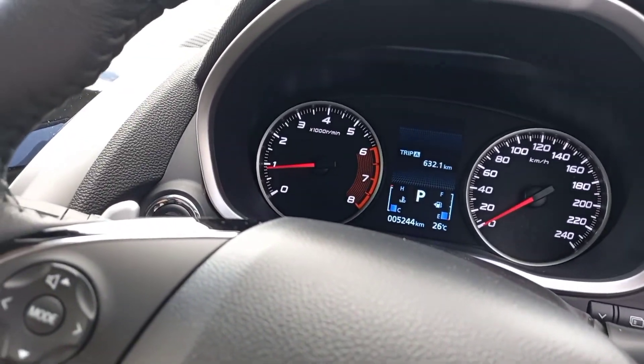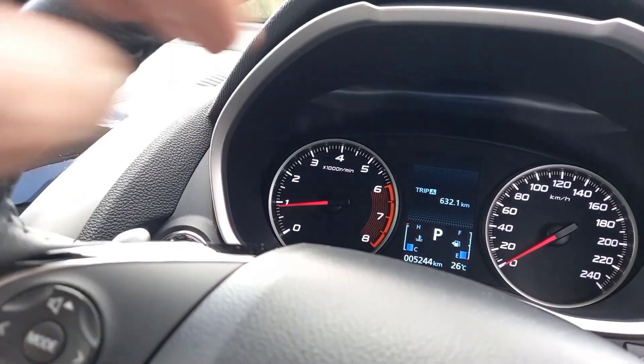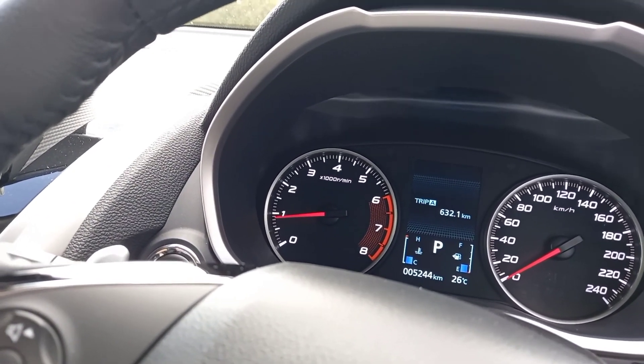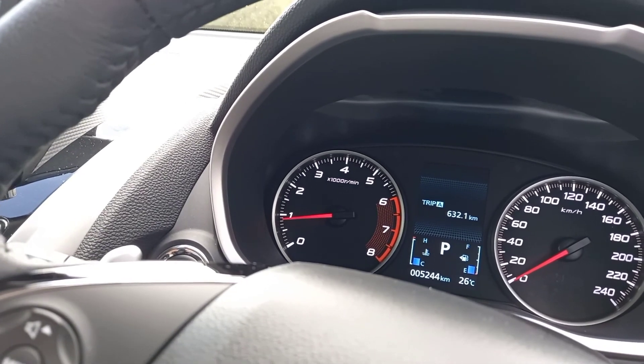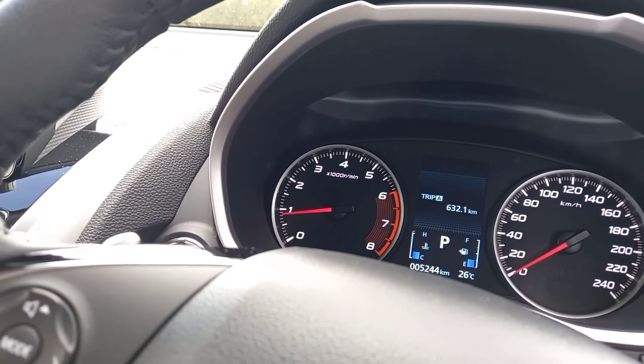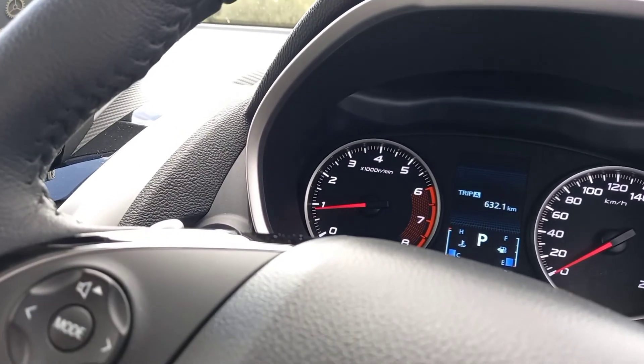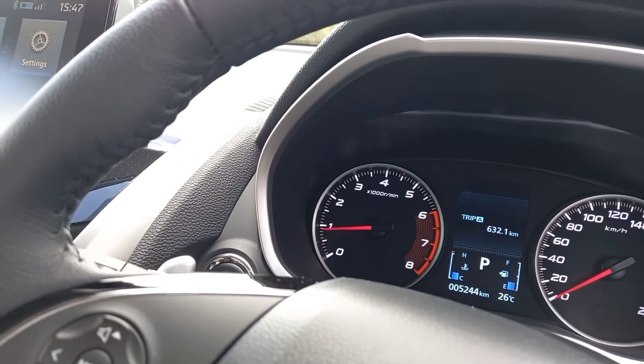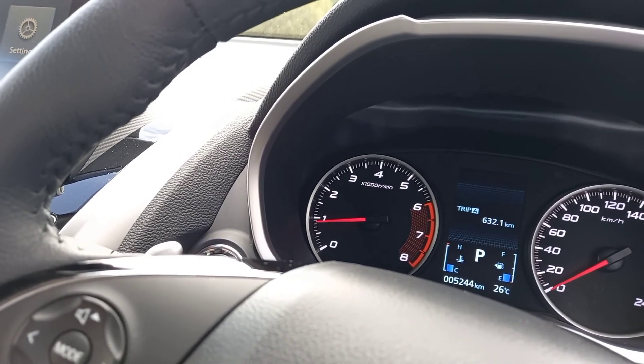Fuel consumption: we've done 632 kilometers on this test already, and we've been averaging between 9 and 10 liters per 100. All urban driving, some freeway — I haven't even done a famous MotorMatters road trip in this car.